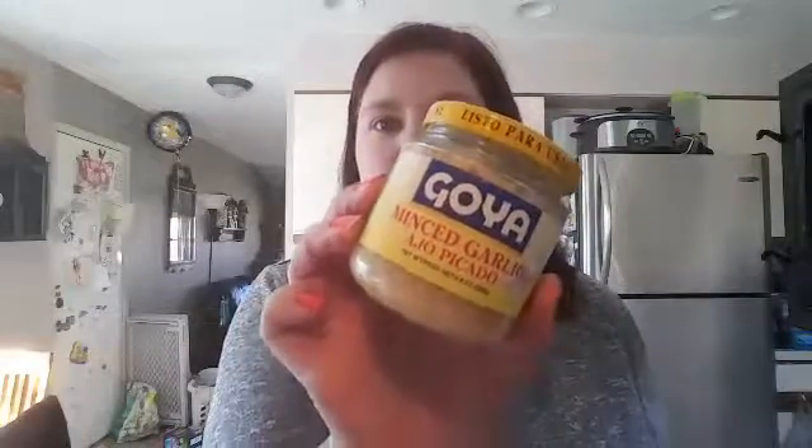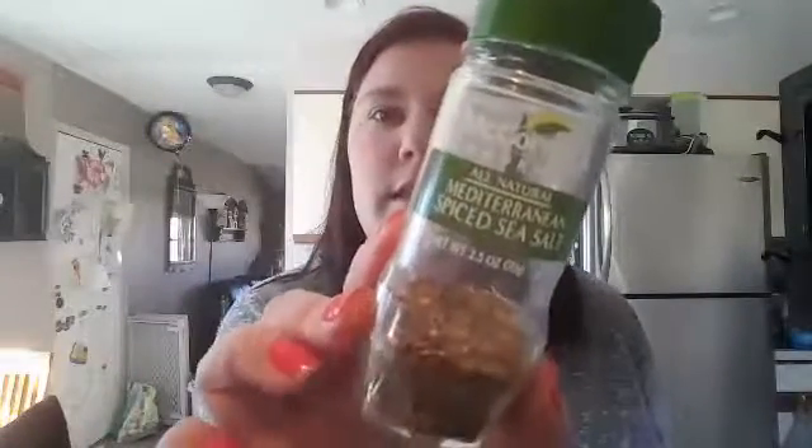I'm going to dredge them in a little bit of olive oil and add in some minced garlic. Then I'm going to sprinkle on this Mediterranean spiced sea salt. It has sea salt, spices including oregano and basil, lemon peel, red bell pepper, red pepper, and natural flavor. This is really nice, and I'll show you in a minute.